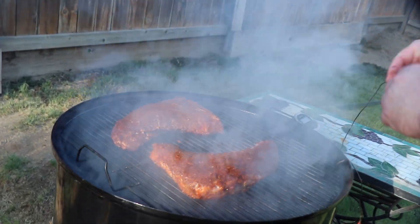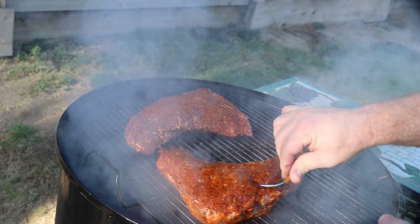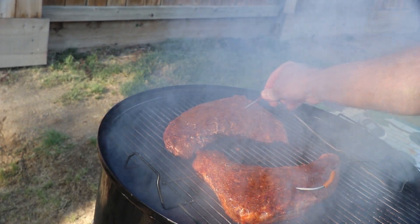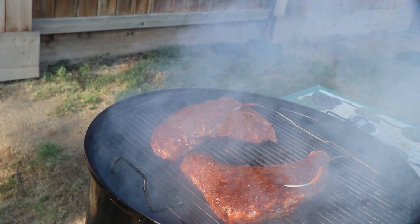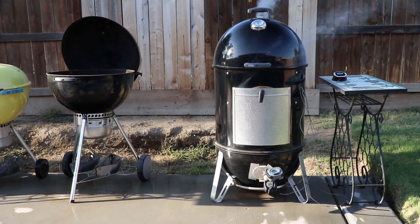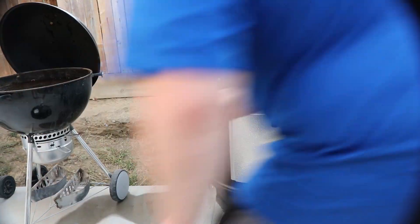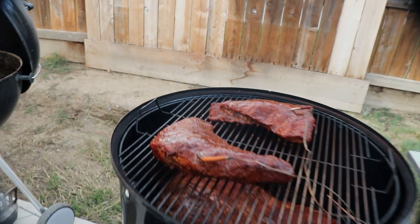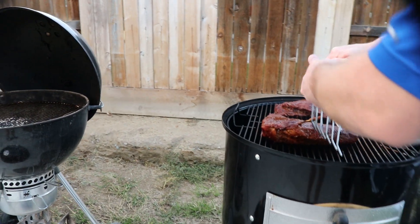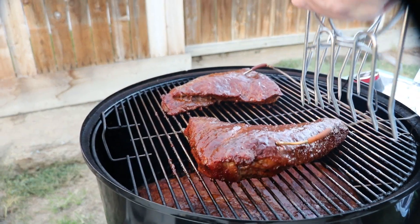The tri-tips go on the top rack, and the probes get inserted into the thickest point of the meat so that there's no guessing on when they're done. The tri-tips are now at about 130 degrees, and we're going to go ahead and pull them. Here's where you want to take a tip from me and buy some heat-resistant food-safe gloves — don't burn your fingers trying to pull them out.